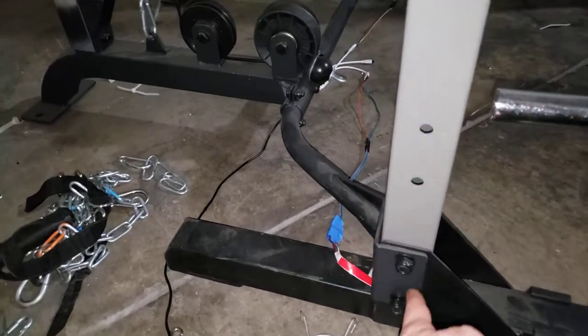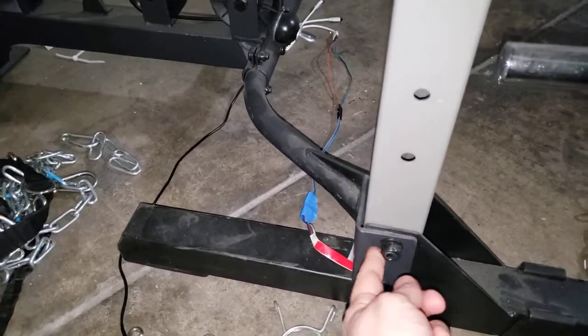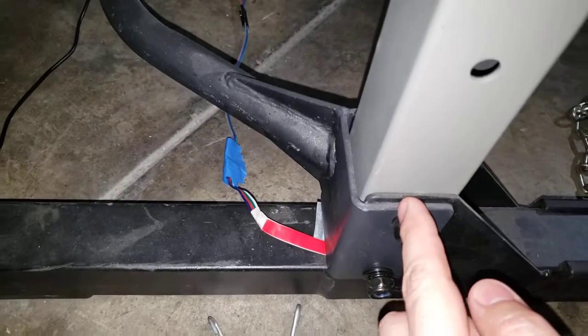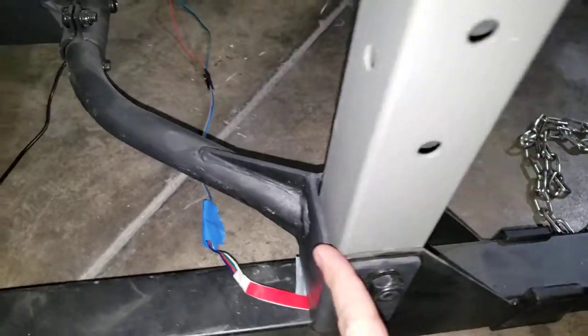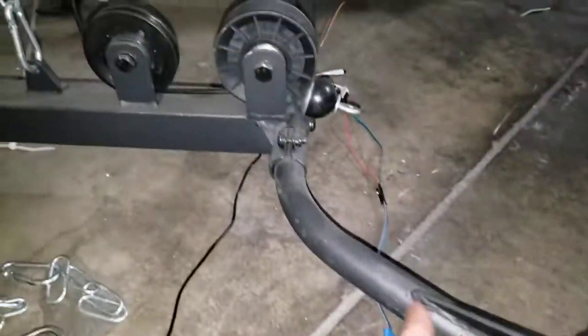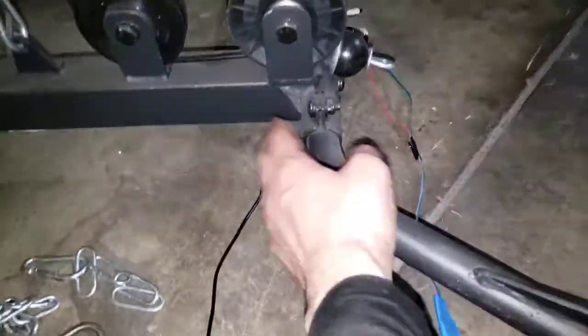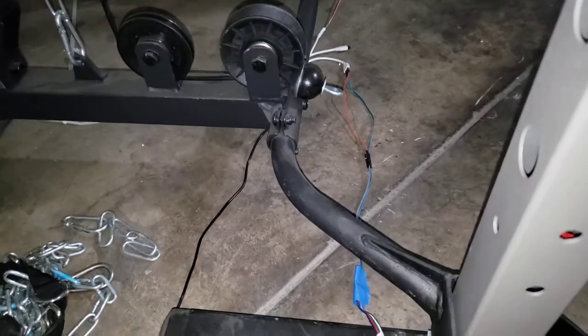Here's an example of what the bar should look like once you've installed the new replacement lower crossbar. Just to clarify, this has a U-shaped bracket that wraps around, and you would attach your lat pulldown like that. Yours would go in the middle — this is just positioned on the side here to get a tighter shot.